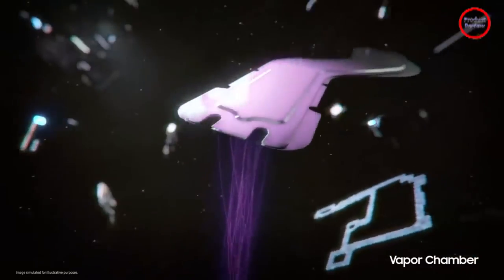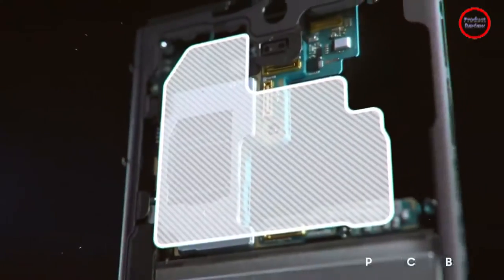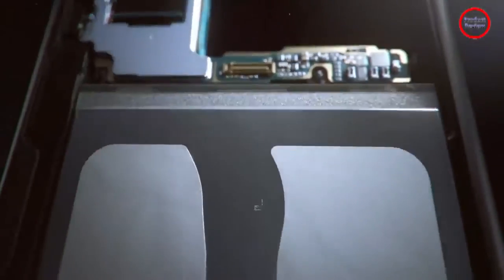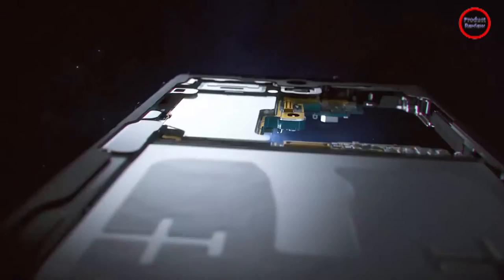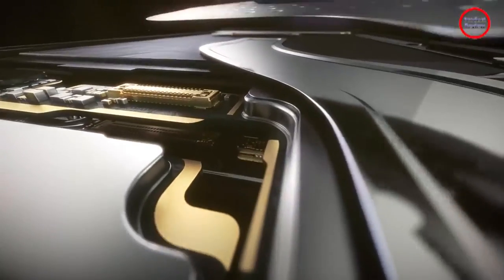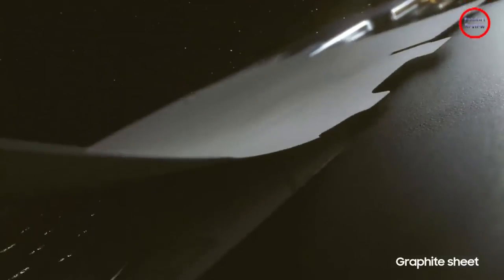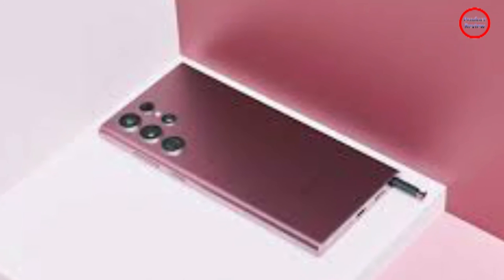The S22 and S22 Plus have a 50MP wide sensor, a 10MP telephoto sensor with 3x optical zoom, and a 12MP ultra-wide sensor. The S22 Ultra retains its predecessor's 108MP sensor with 12-bit HDR, two 10MP telephoto sensors with 3x and 10x optical zoom, and a 12MP ultra-wide sensor. The front-facing camera uses a 10MP sensor on the S22 and S22 Plus, and a 40MP sensor on the S22 Ultra.